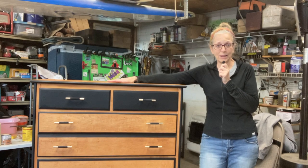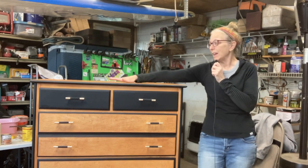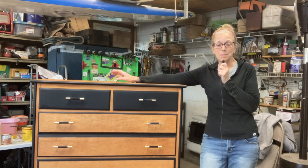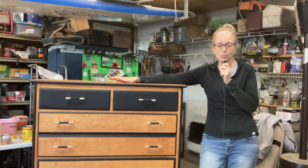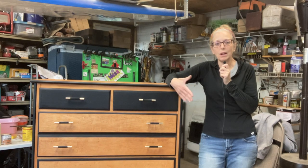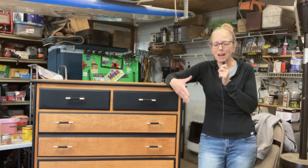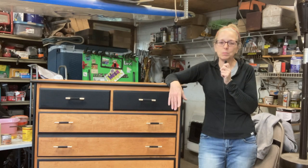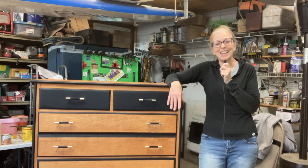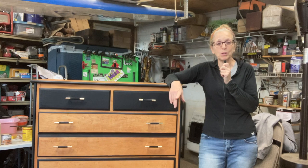I may go back and sand the top down again — I may paint the top. I do not like how it looks. I should have used a wood conditioner before I started staining. I've had mixed results with wood conditioner and don't always see a huge difference, but it probably would have been a good idea anyway — it may have limited the frustration I had with this wood. I'll be very conscious of that on my next project that happens to be maple.